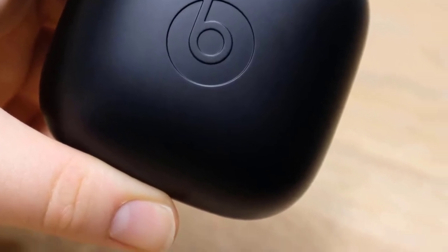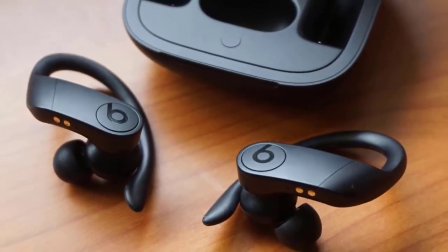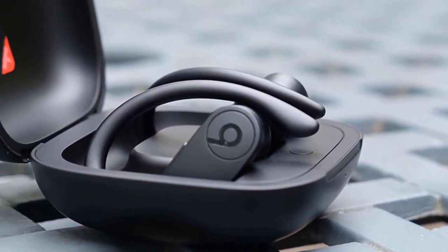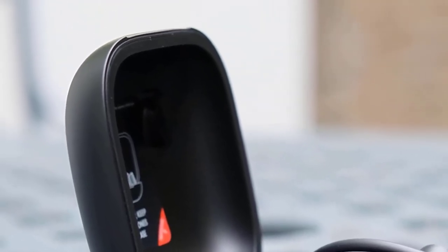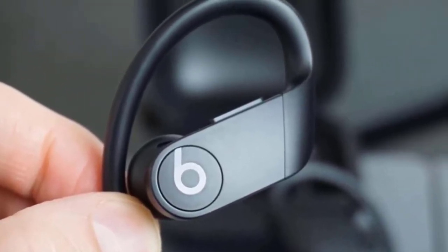In each earbud there are the same controls, which means you can use only one of them if you want. The fit is super secure and you won't feel any kind of discomfort. The disadvantage is that the Powerbeats Pro have a large carrying case, which is a hassle to carry in your pocket. However, it does deliver a great battery life and carries the earbuds, which are pretty large themselves with the fins. The battery life of the device achieves more than 24 hours in total, making them the best in their class.